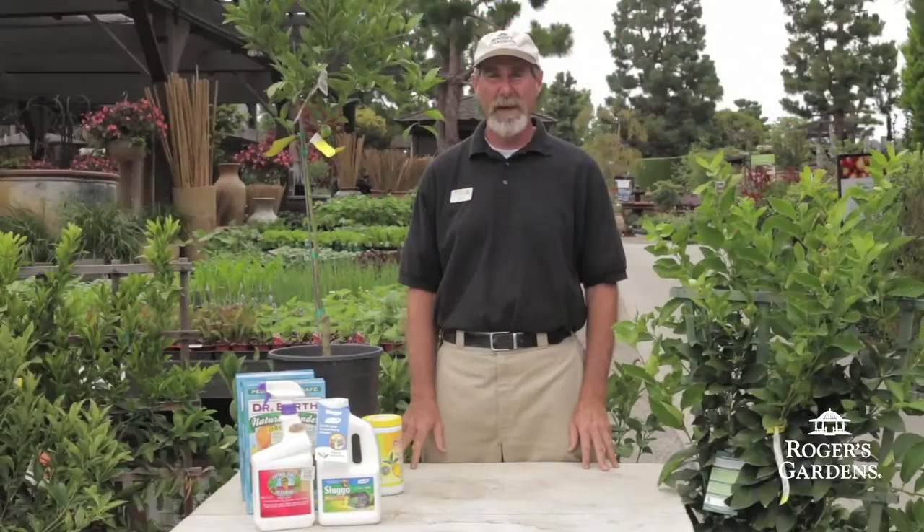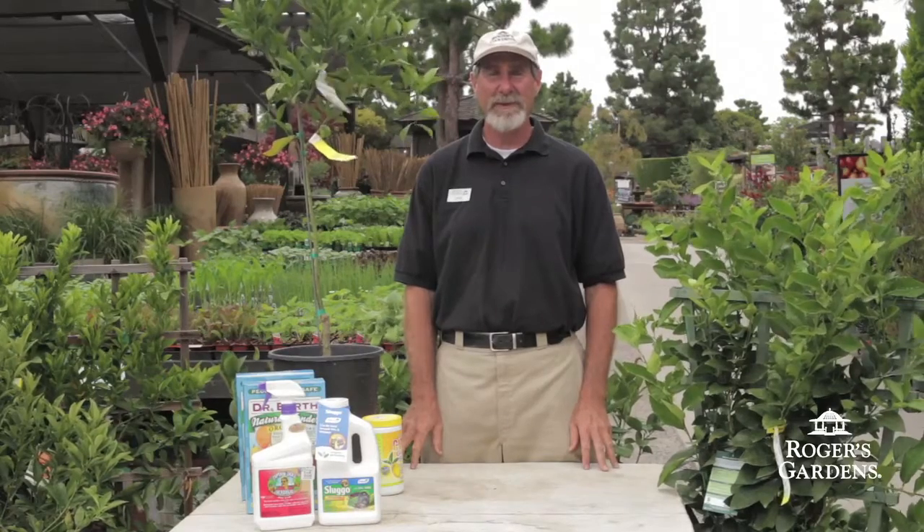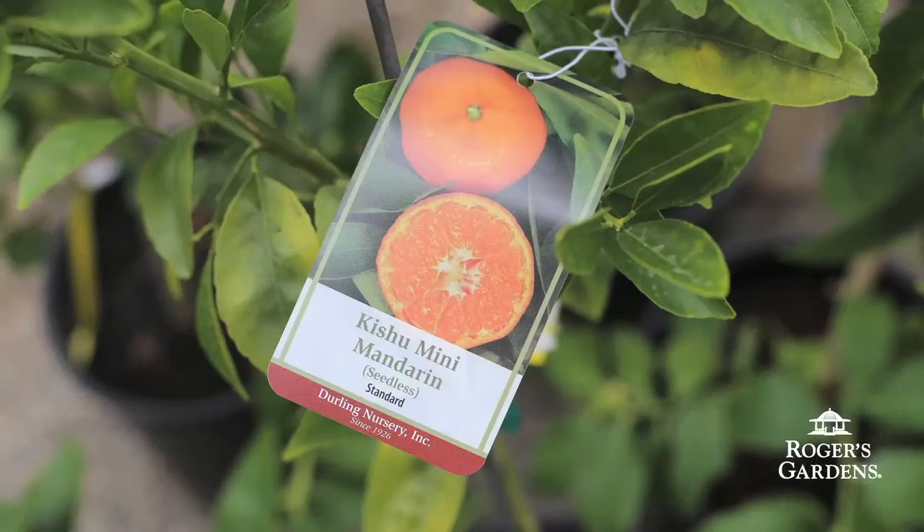Some of my favorite mandarin oranges include the Kishi mandarin orange, the Page mandarin orange, and the Satsuma. All of these mandarin oranges are smaller varieties and they're seedless.